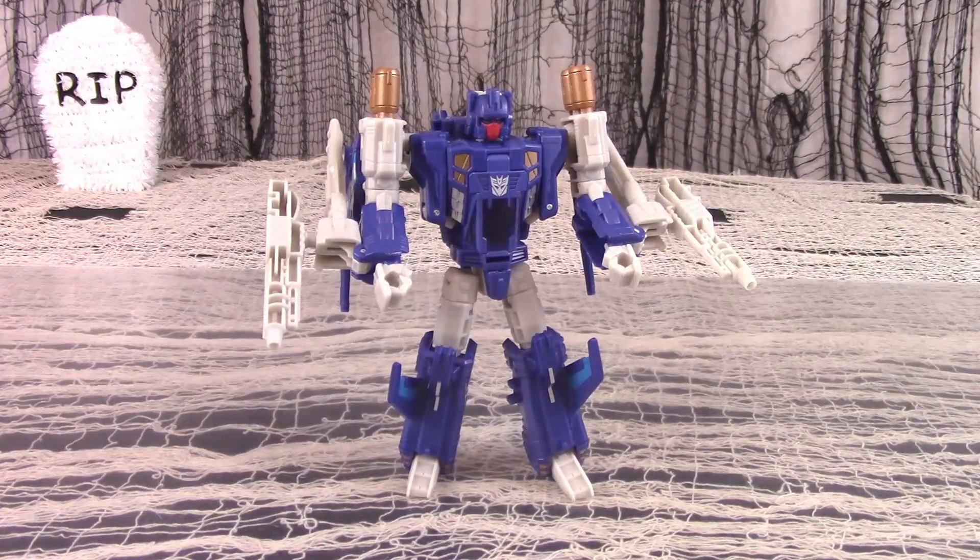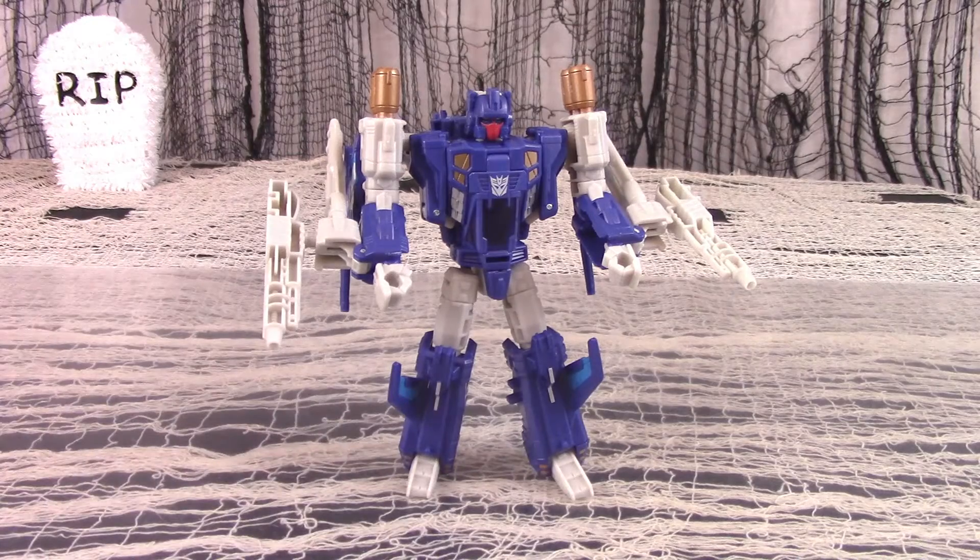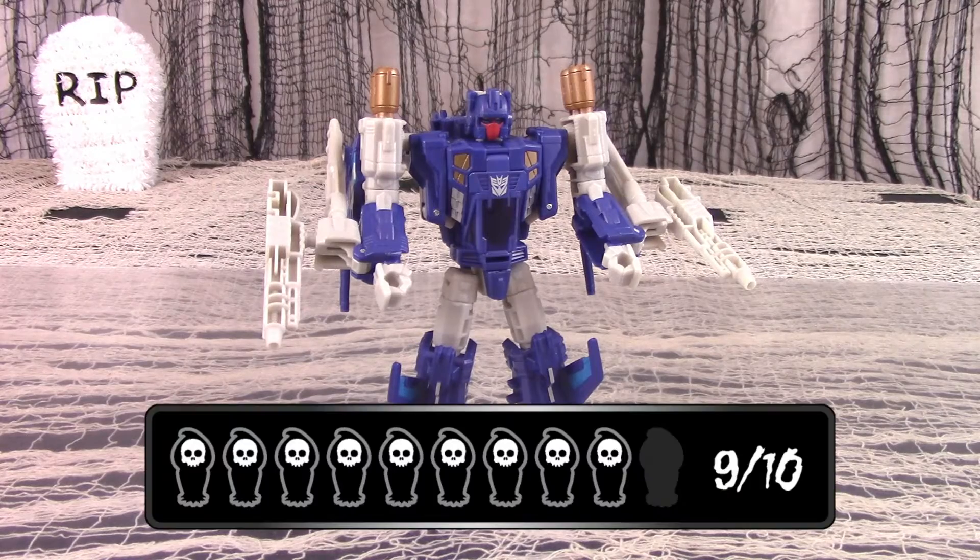The Titans Return line seems to have a lot of really good deluxe figures, while the voyager and leader figures are kind of so-so. As with deluxe Brainstorm, Trigger Happy is a fine figure well worth adding to your collection. Positive aspects include pleasing colors, solid vehicle and robot modes, excellent articulation, a clever but simple transformation, and a whole lot of guns to admire. Negative aspects are some hollowness to the arms and legs, some kibble hindrance with the arms in robot mode, and a goofy sidecar mode as a robot. Even so, Trigger Happy has well earned 9 out of 10.